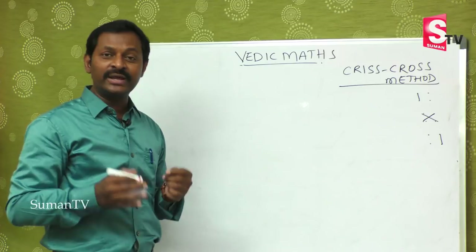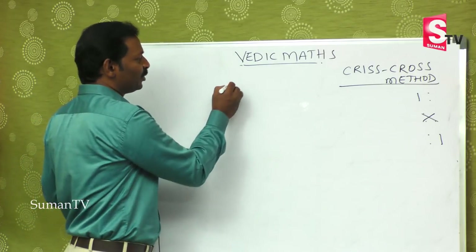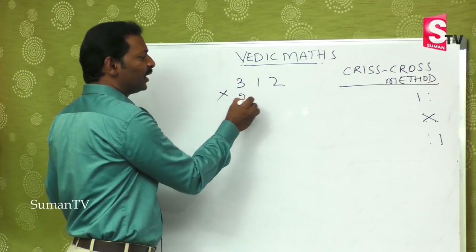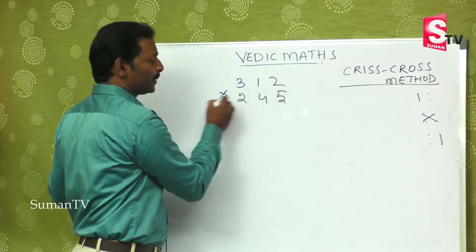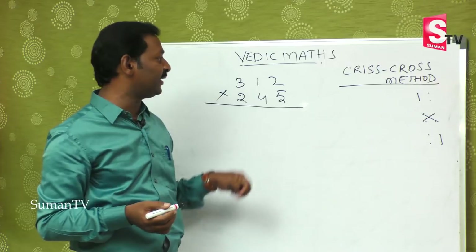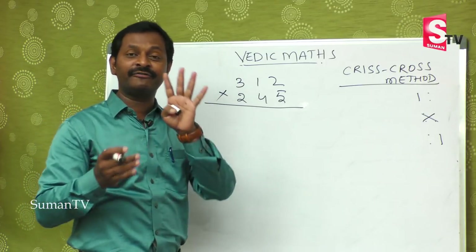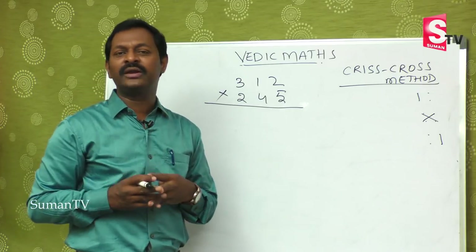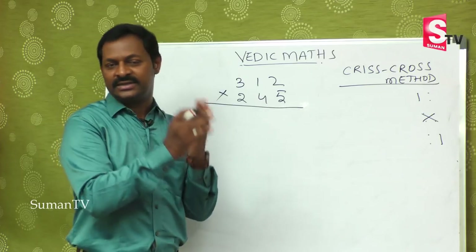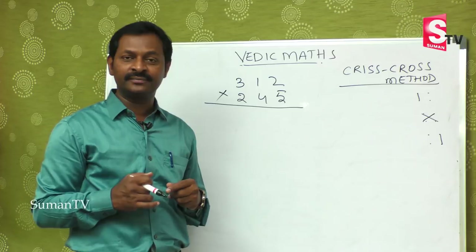Today we are going to learn three-digit by three-digit. Suppose 312 is multiplied by 245 — that is a big number. In the regular method you have to multiply with 5, multiply with 4, multiply with 2, and then add — that is four steps. At the school level, students get confused doing these bigger sums and because of this they develop fear.